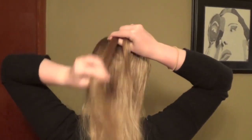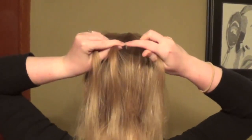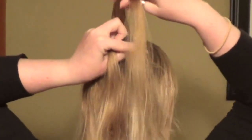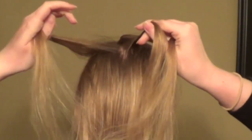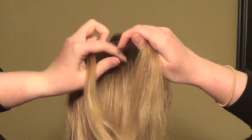You're going to start by splitting the hair into three pieces at the top of your head — you're going to have a left, a middle, and a right. And instead of crossing over the top of the middle like you would in a normal French braid, you're actually going to cross underneath the middle section for the Dutch braid. So the left goes underneath the middle section and now becomes the middle section.